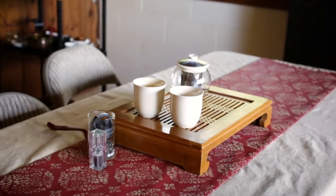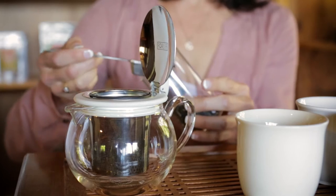For this small pot, for myself and a friend, I'm going to use two heaping tablespoons.